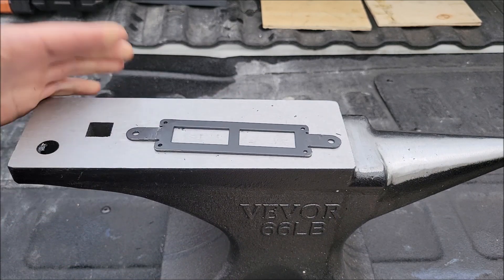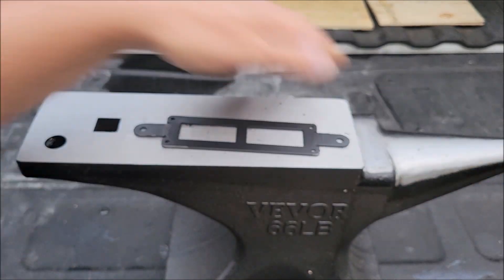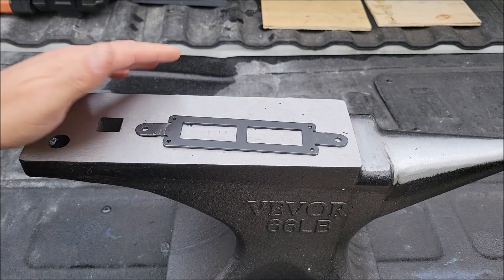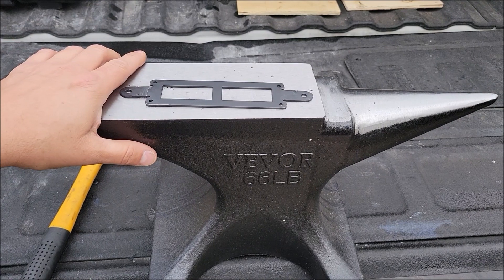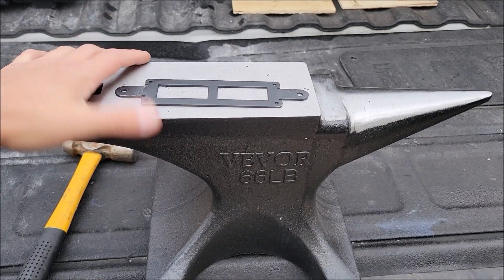It's definitely a nice sturdy anvil. The design makes it really nice because even on my tailgate, this thing is not moving. I don't have to worry about it shifting on me because it's nice and heavy. Anyways, I hope this information was helpful — thank you very much for watching, y'all take care.